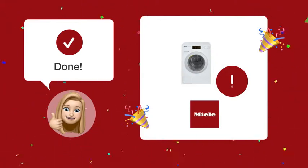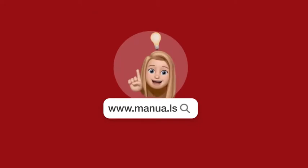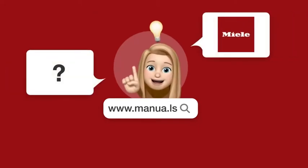By following these steps, you should be able to successfully fix the Red Cross warning light issue on your Miele WDB-30WD-C-SW-1 Classic washing machine. Still need help? Visit our website for the complete manual, where you will also find questions and answers from other Miele users.